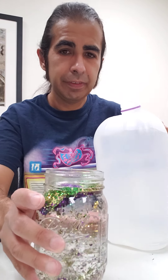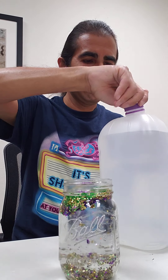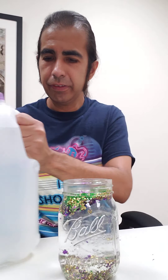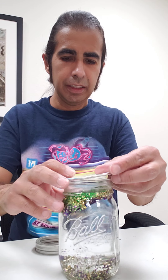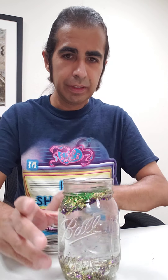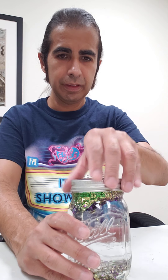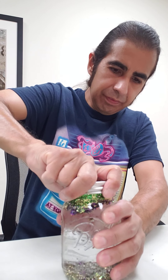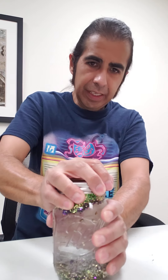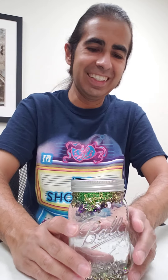I'm gonna pour the distilled water in, all the way to the top — just about right there. Now I'm gonna close it all up, get the first cap on and the ring. Tighten it as much as you can. Parents, help out here!